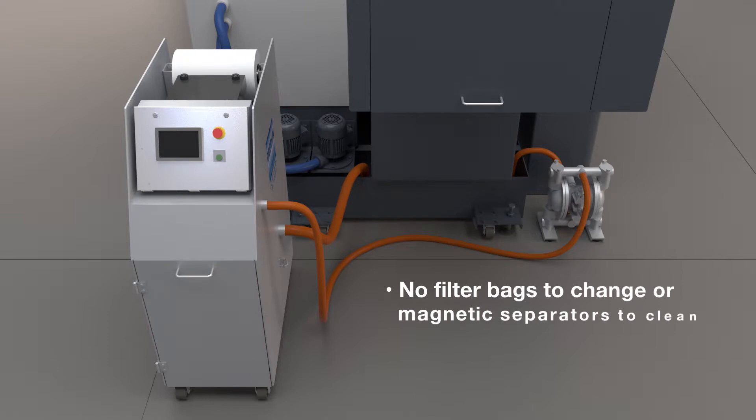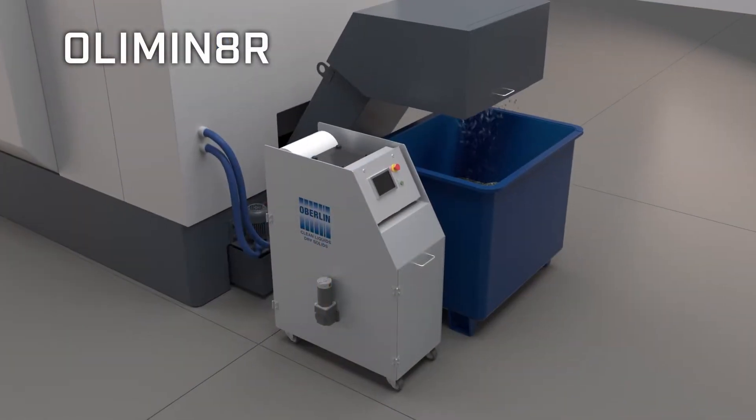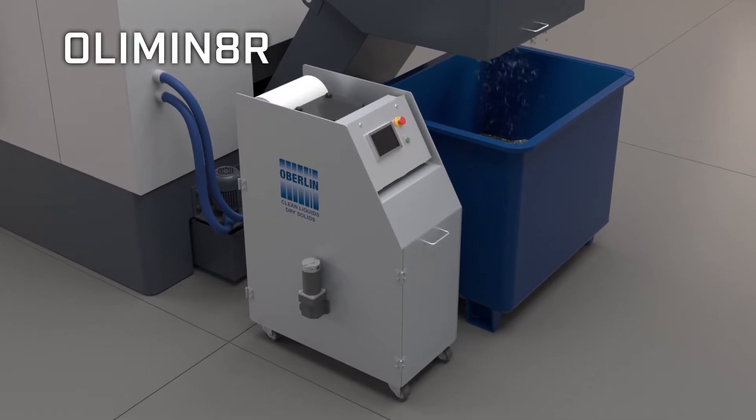No more filter bags to change or magnetic separators to clean. No more overflowing of the sump or pump cavitation caused by chip buildup. This automatic process requires minimal operator intervention and uses inexpensive filter paper.